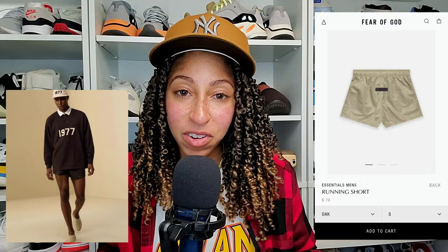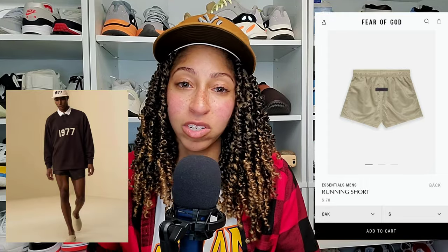The running shorts are a favorite of mine, definitely an item on my wishlist. Let's take a look at the running shorts compared to the volley shorts and the Fear of God Six collection shorts. For the running shorts I have iron and also seafoam.